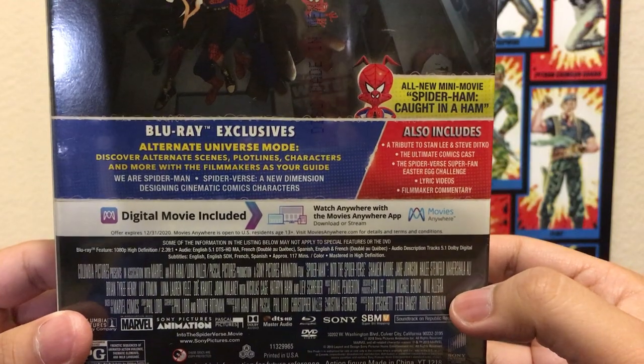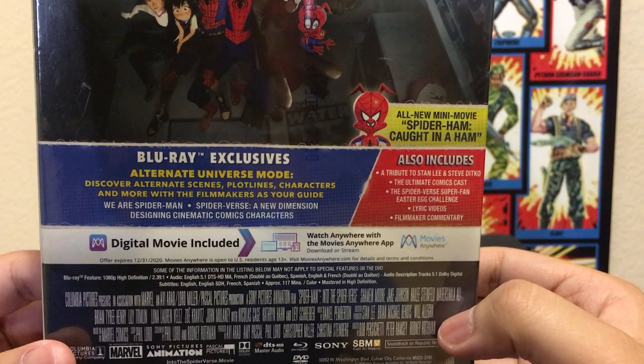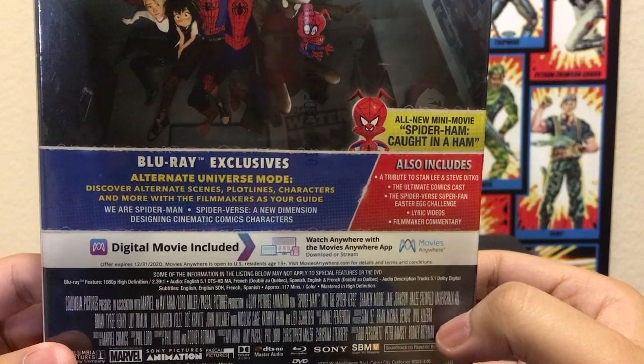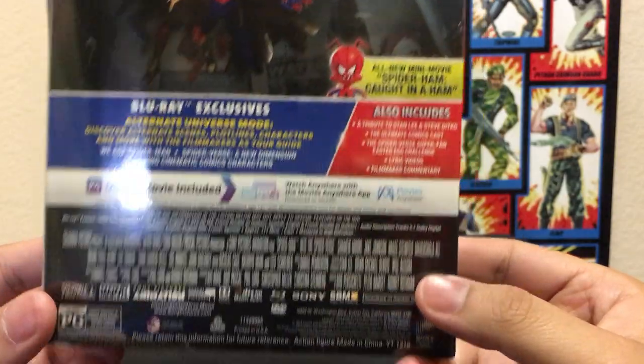Here's all the bonus stuff. Alternate Universe Mode — I don't know what that is. It says discover alternate scenes, plot lines, characters, and more with filmmakers as your guide. So is Alternate Universe Mode like a commentary? Something like that? No idea.